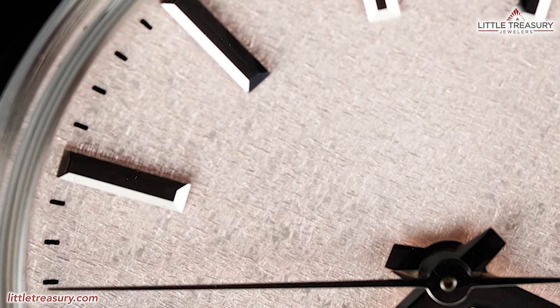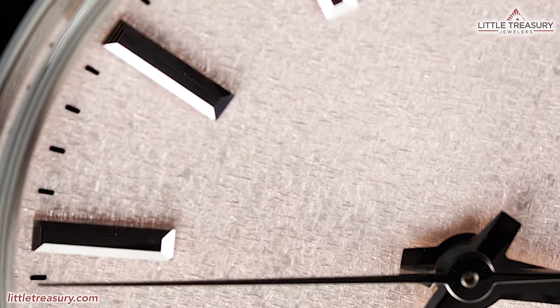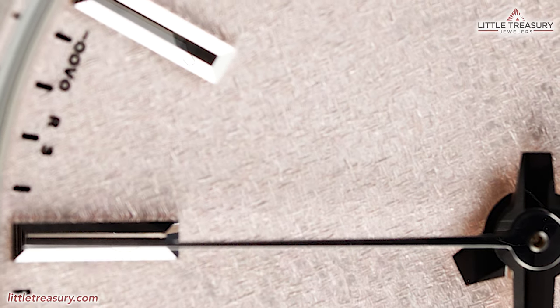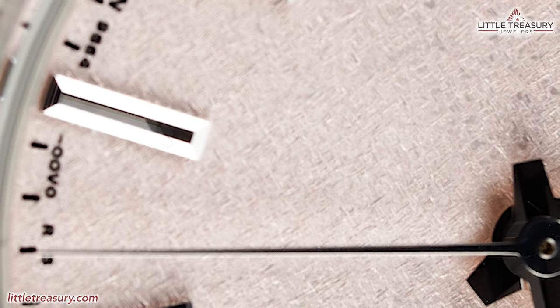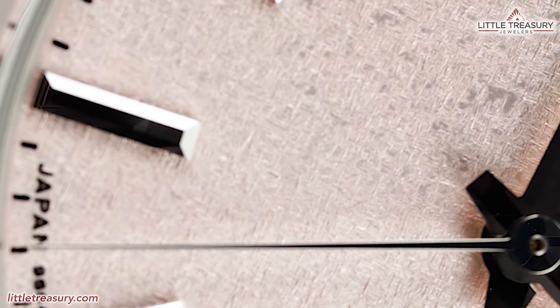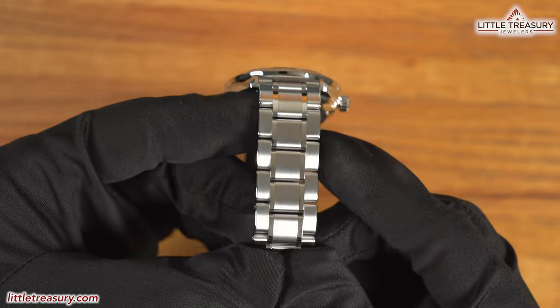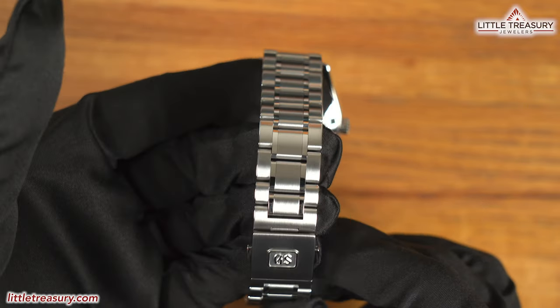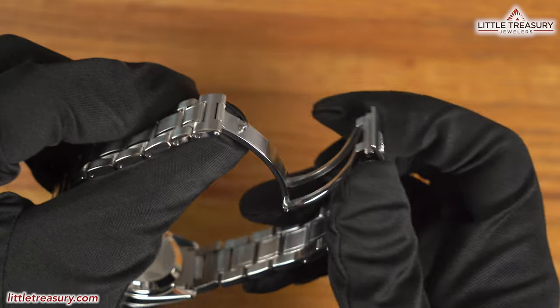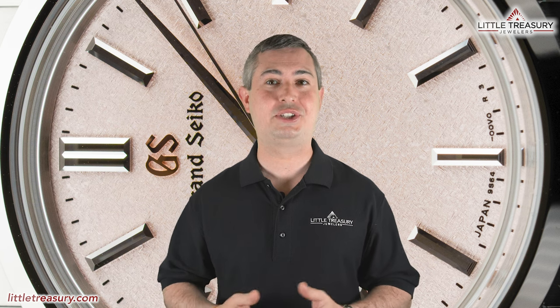The SBGW-289 uses the 9S64 movement, which is a manual wind, accurate to between losing three and gaining five seconds per day. It has a 72-hour power reserve and beats at 28,800 beats per hour with a total of 24 jewels. The bracelet is a standard five-link design with matte large links and Zeratsu-polished smaller links, and a folding clasp with the GS logo — no micro-adjust. Impressively, it is 100-meter water resistant even without a screw-down crown, limited to 1,200 pieces worldwide, priced at $5,400.